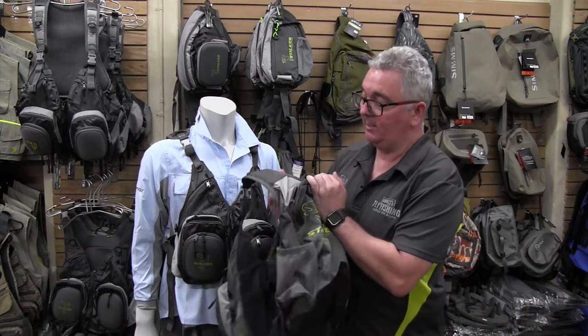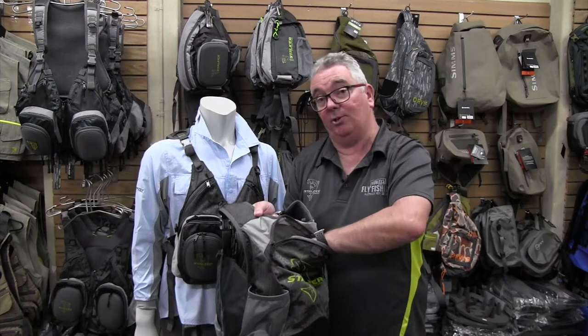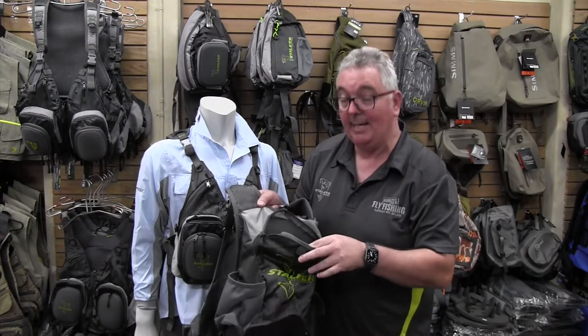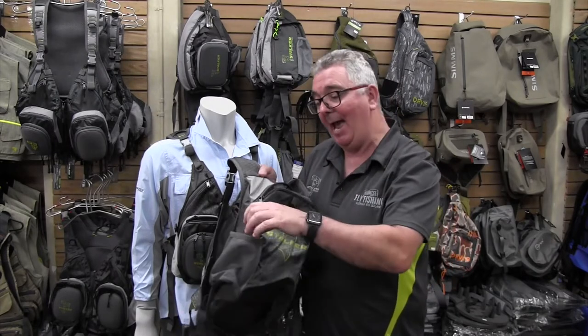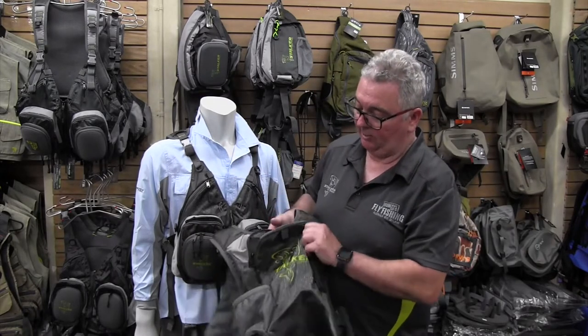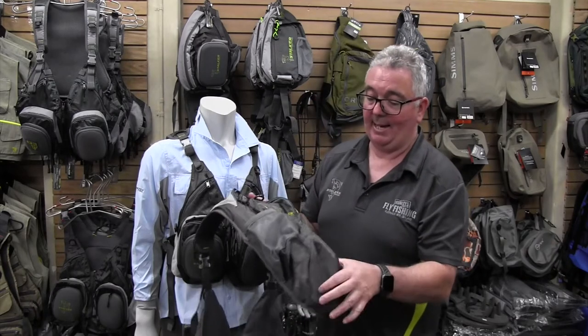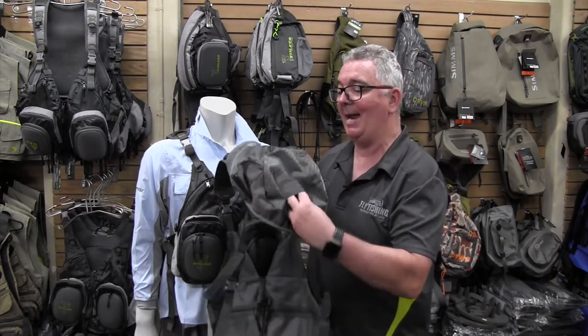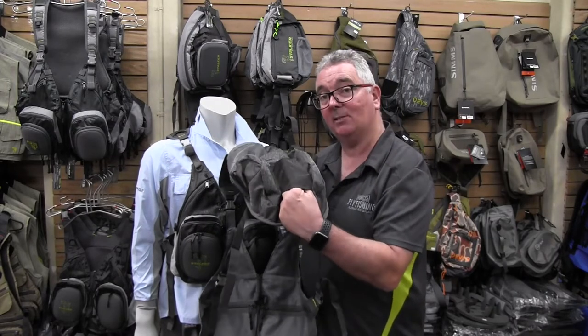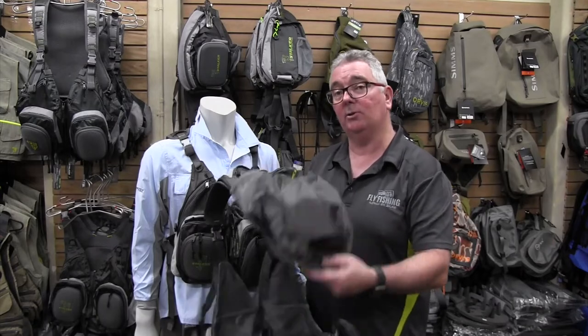The other main feature is the back. You can fit your lunch, a jacket, or whatever you need in the back section, along with a drink, which is all quite important. You can hook up your net via the D-ring, and there's also a handy little attachment to slide your net through so it's not sliding around all the time.